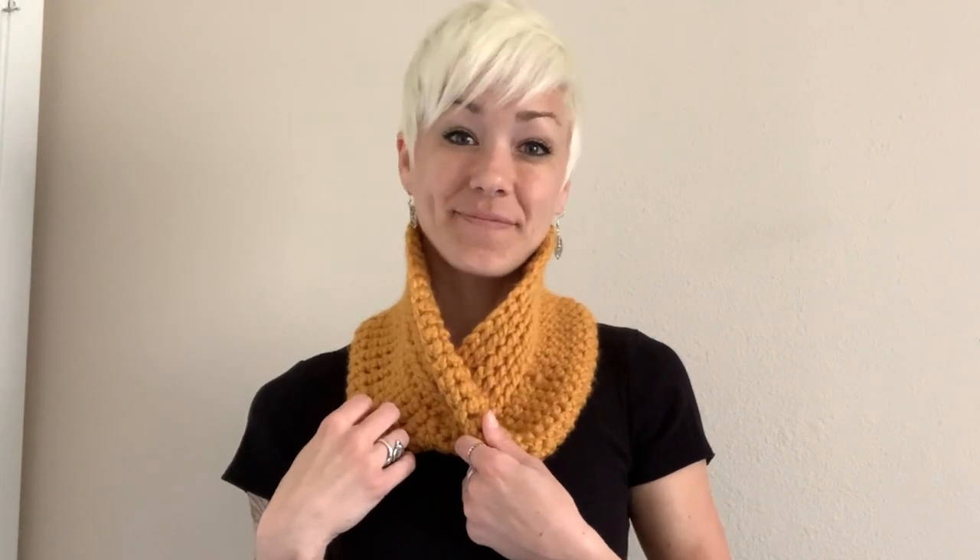It uses one ball of the Wool-Ease Thick and Quick, so it's pretty affordable. If you like this shape, I actually have a few other Möbius shawls and I plan on making more scarves and cowls as well. This is a pretty simple tutorial, so if you like it please give it a thumbs up and consider subscribing. Stay tuned for more patterns.